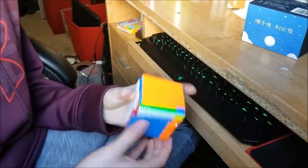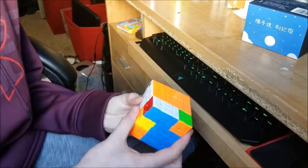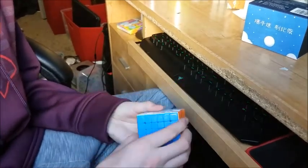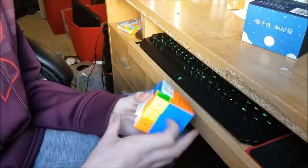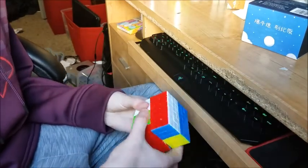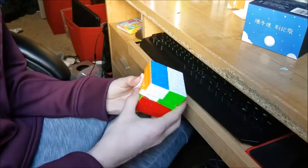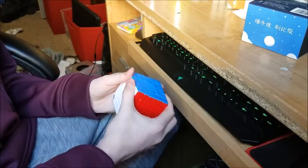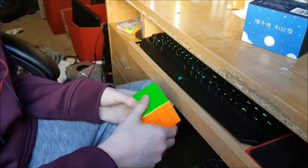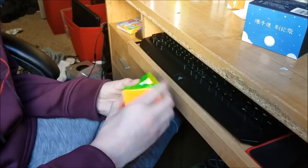So it's pretty smooth. It's kind of slow a little bit. The outer layers are pretty smooth, not too fast either. What about the very inner layers? These are really rough. The very inner is very rough, so this might be because it's also really tight, so I'm going to loosen it a little bit. But overall it's a pretty decently well-turning puzzle.